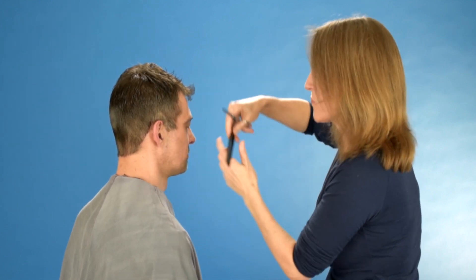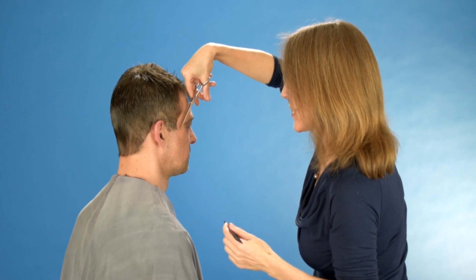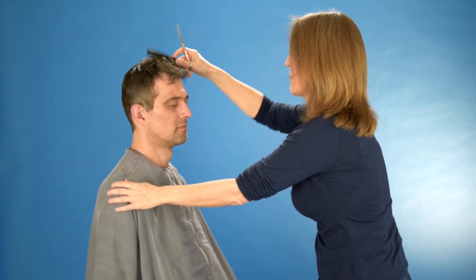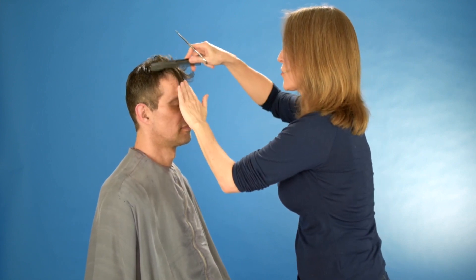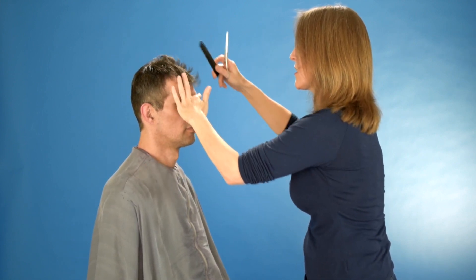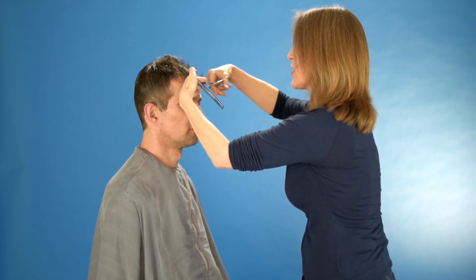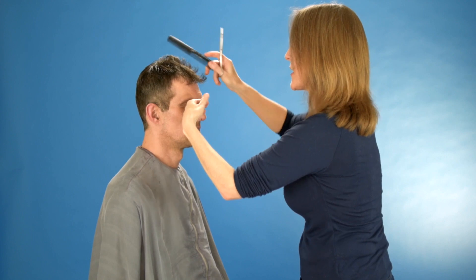I comb it forward a little bit and take the extra hair off. Now I'm also going to check the contours of the front part, and I will just take it in between my fingers and trim it lightly.